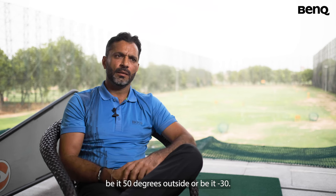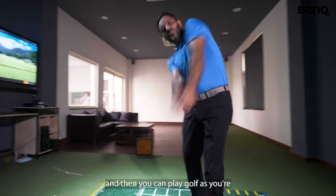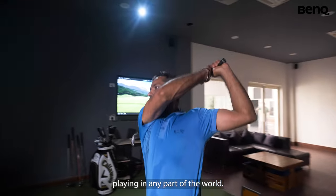Be it 50 degrees outside or be it minus 30, you have a room which is temperature controlled and then you can play golf as if you're playing in any part of the world.